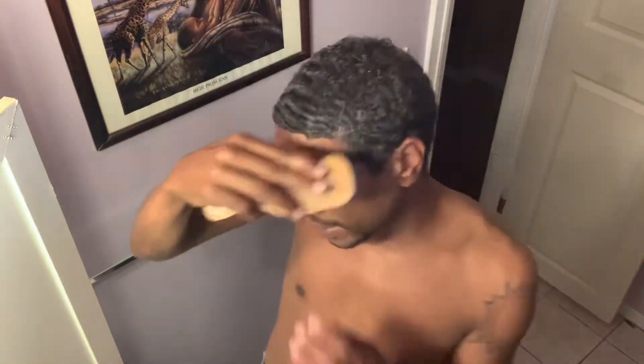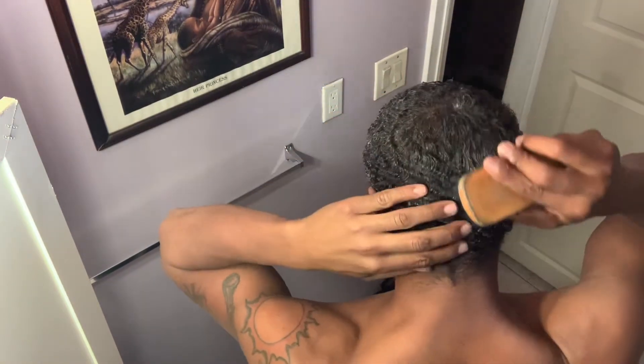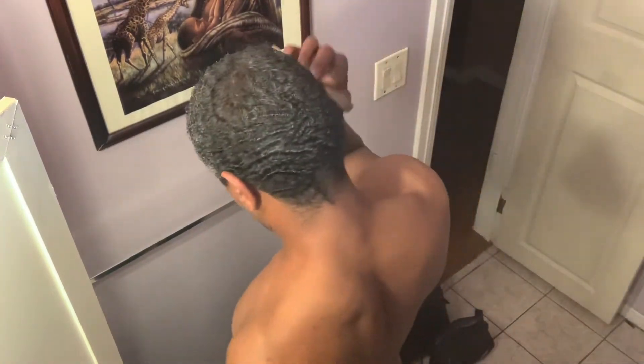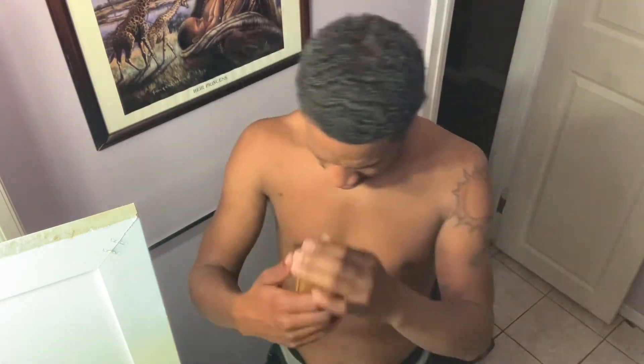Now that I got the Murray's in, this shit is kind of hard to brush. I actually want to cut my hair so bad because I can see these little ripples, but it's not time yet. I'm wolfing, and plus it's too cold right now to get a haircut. So I'm going to just keep wolfing until it gets a little warmer outside.